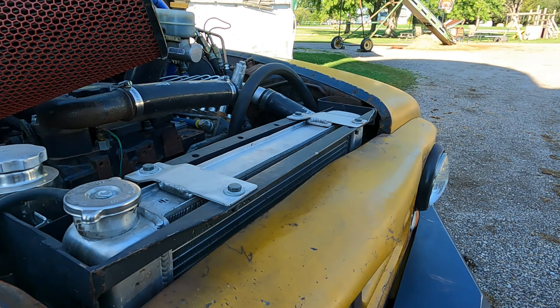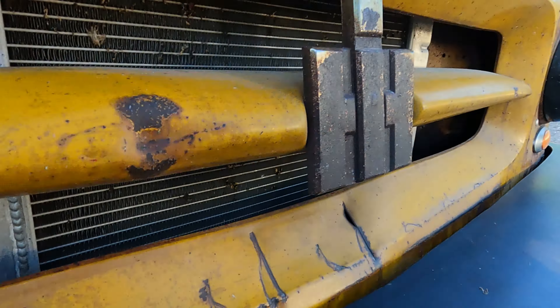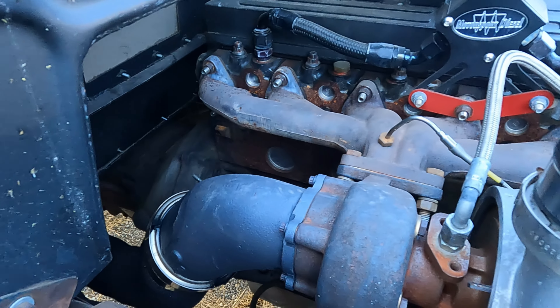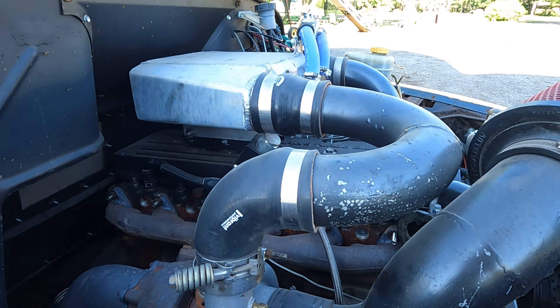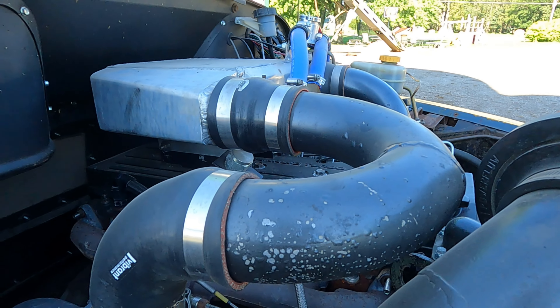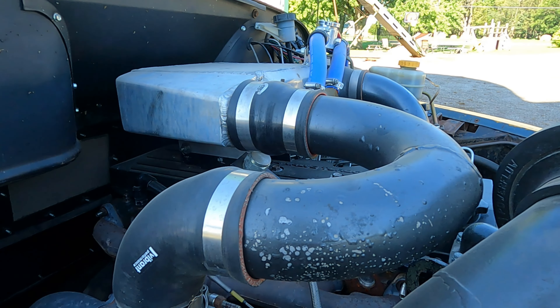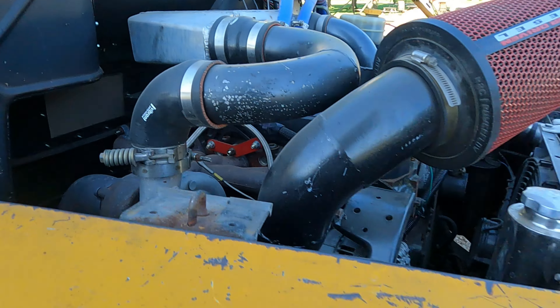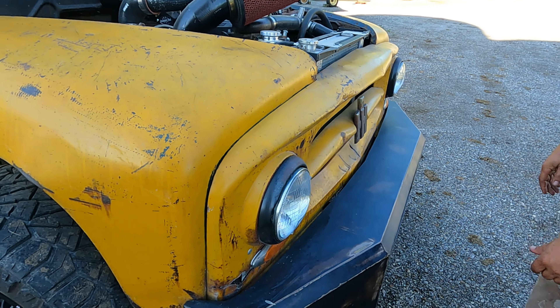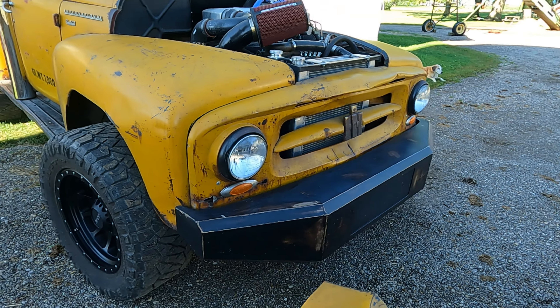It's tight in there. The factory radiator was only about 24-26 inches wide — it is small, but it's thick and has no problem keeping it cool. It's water-to-air intercooled because there was nowhere to put an air-to-air.